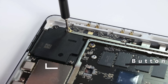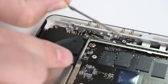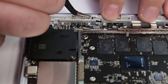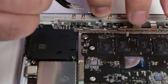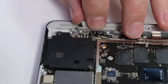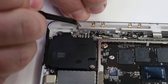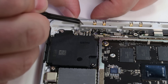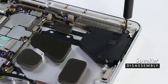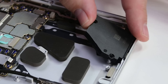Using your 3AP Torx Plus driver, remove the two screws securing the button PCB, and then lift the board out. Place your finger over the button clip, and then use your tweezers to pry it up and out. Repeat this process for both the volume and power button clips. With the clips released, press the button post to eject the buttons from the chassis. The left and right speakers are held in place by three 3AP Torx Plus screws. Remove those screws and then lift the speakers up and out.